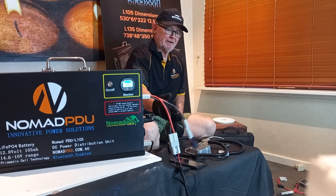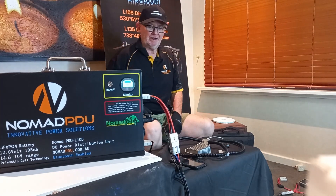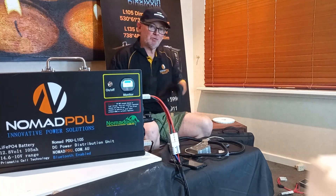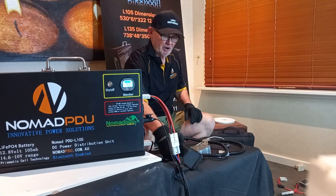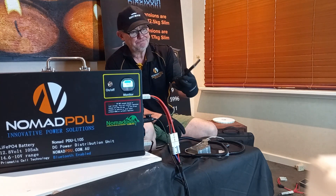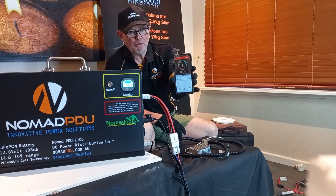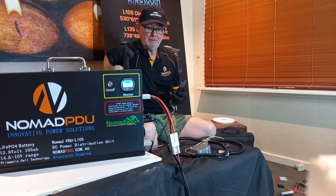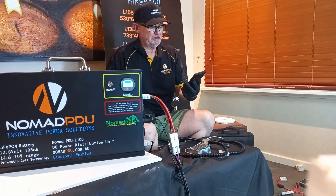You can see I'm running two fridges on this at the moment — I'm drawing from the 95 litre and I've got a 50 litre under here running at the same time. I wanted to show you how it connects with the Bluetooth. I've got it connected to this battery and it's a bit like a fuel gauge. It's telling me minus 5.4 amps, which means it's drawing 5 amps out of the battery to run these two fridges. One of them is probably at temperature so it's not using a lot of power.